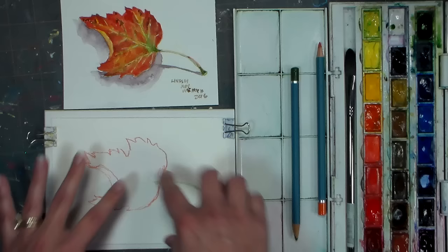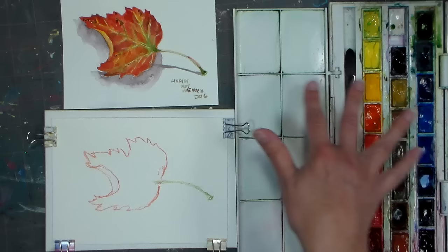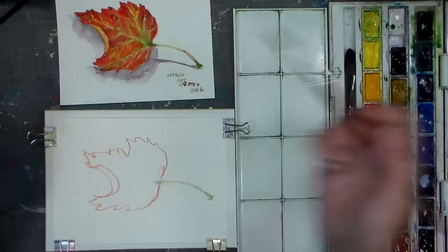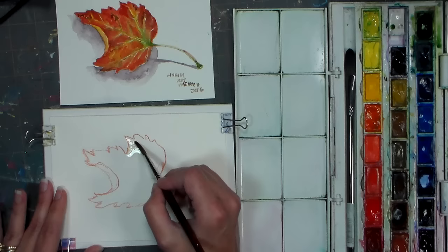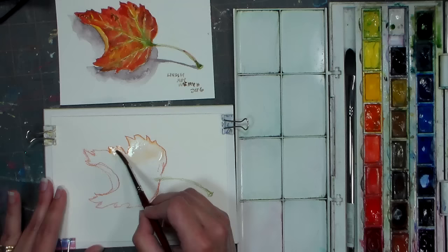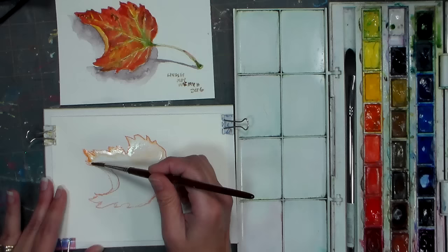Now we are going to wet the area and use some of these colors. I'm using my Cotman watercolors — they are a student line of paint, so they're not anything crazy expensive, you can find them at any of your craft stores pretty much. I'm using this faux Kolinsky brush. I'm gonna start just by wetting; I want to get these lines and let them soften a little bit. Be careful not to wet outside of your leaf because if you do that it's going to feather your colored pencil lines, so I'm just trying to dance the brush right up against those lines to liquefy my color.